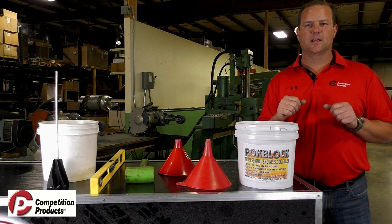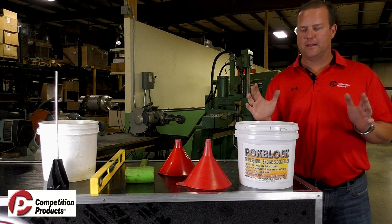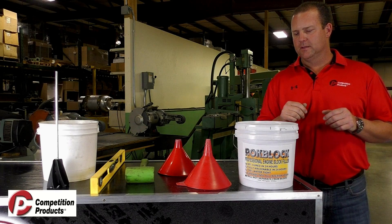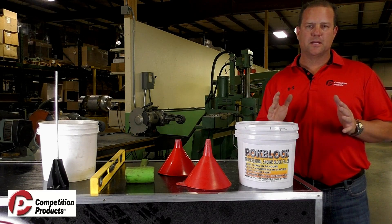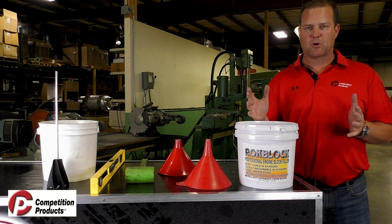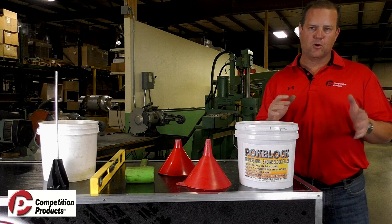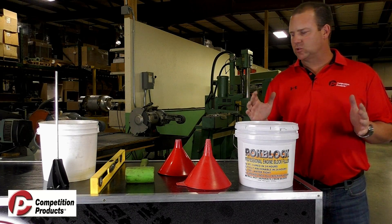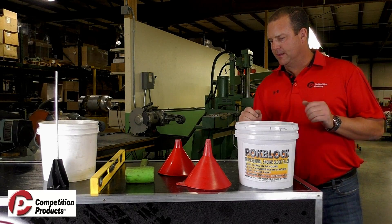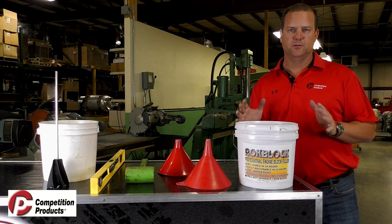Welcome back to another edition of Comprod Garage. We're back in our machine shop here today because I want to go over a product that we sell a lot of and get questions on regarding the difficulty and what it takes to install it — and it's rock block. We're going to go over what it takes to install this, and it's actually pretty simple and straightforward. The biggest thing is follow the instructions to a tee.